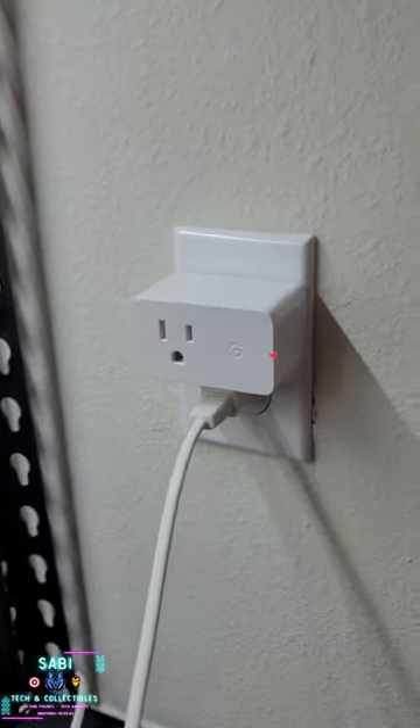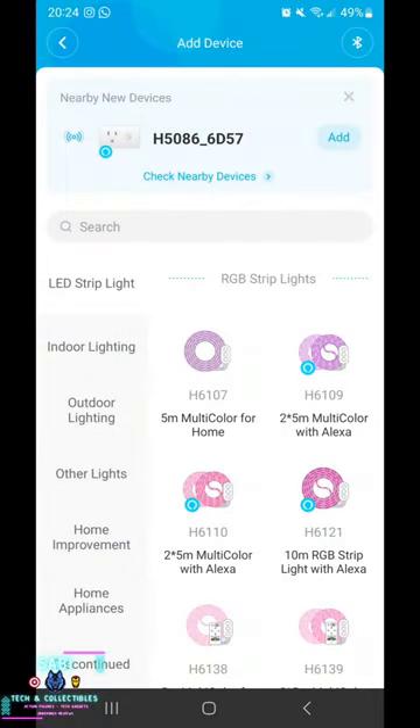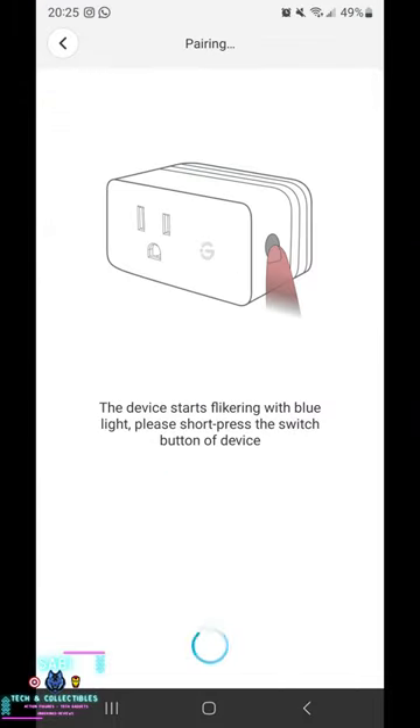Let's start by configuring the plugs in the Gavi app and connecting them to the Wi-Fi network. First we look for the H5086 product series. Then we connect and configure the plugs.